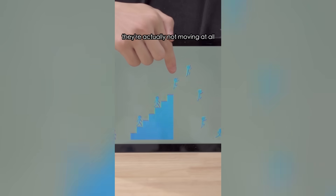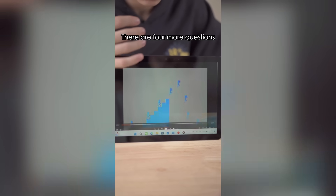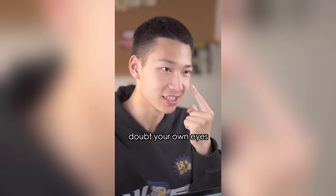If you look closely at this picture, you'll see many little people jumping down the stairs. But if you look carefully, they're actually not moving at all. That's true! There are four more questions that'll make you doubt your own eyes.